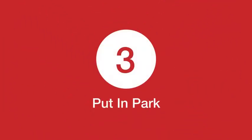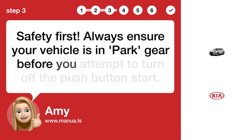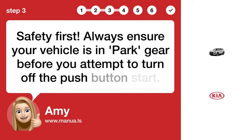Step 3: Put in park. Safety first — always ensure your vehicle is in park gear before you attempt to turn off the push button start.